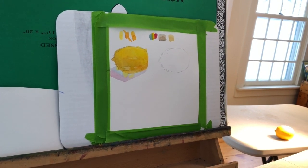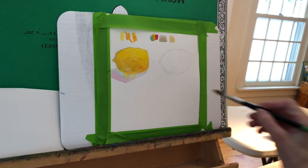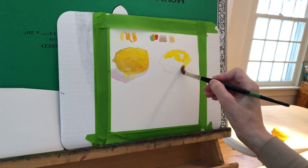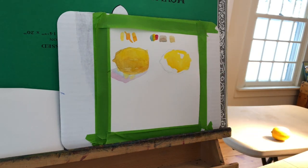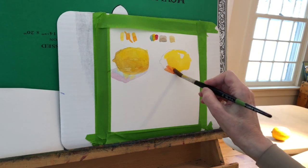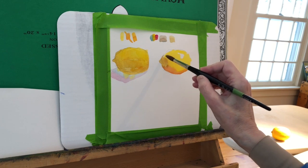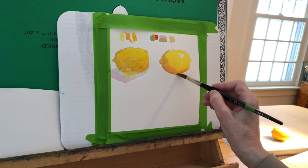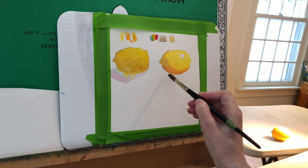Let's go on to lemon number two. Cadmium yellow is going in again, a bit of an orange as it gets a little bit darker. But this time, instead of tipping into a neutral, I tipped the yellow to become a little darker by going into some reds. And then used a neutral for the dark, dark part where the stem is. Just another way of looking at how you can turn a form and use color in order to do that. And now I'll put in a shadow shape underneath.